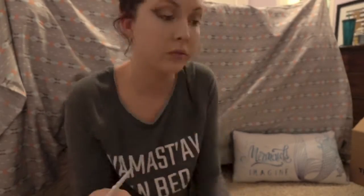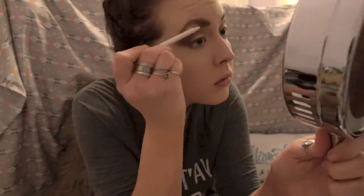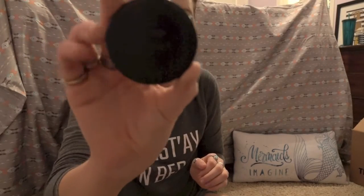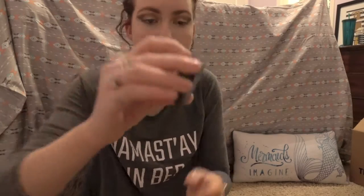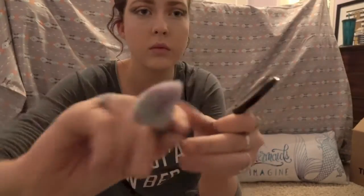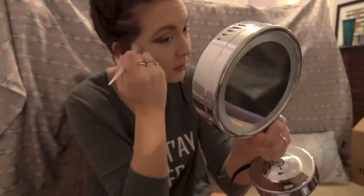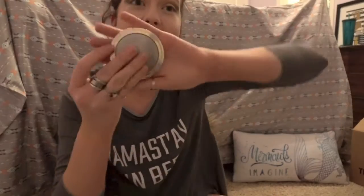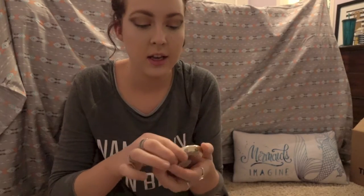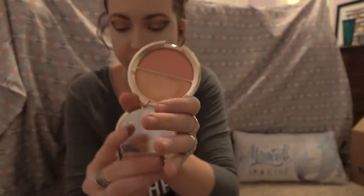Next I will be taking the ColourPop eyebrow pencil in the color Dope Tope and just filling in my brows. And then I will be taking the Too Faced Chocolate Soleil in Medium Deep to contour my cheeks. This bronzer smells so good, y'all. I really did like this contour brush — I definitely think it applied very well and gave me the look I was going for.